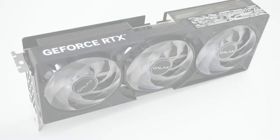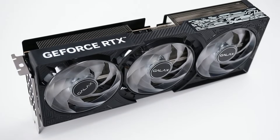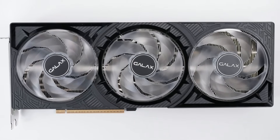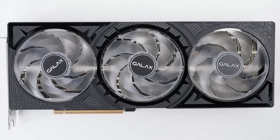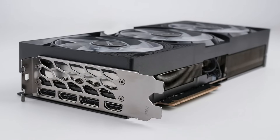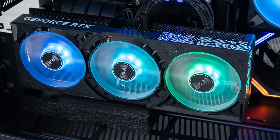Next up is the GALAX GeForce RTX 5080 One Click OC. This is also a pretty small card, coming in at 30 by 13.5cm. It is the lightest card at only 1,308 grams, and while it is 10mm thicker than the Founder's Edition, it does include RGB lights.